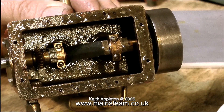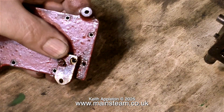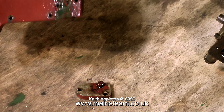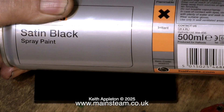Back now to the repair. This is a piece of 316 mild steel. Here it is cleaned up with the engine sat on it. What I'm going to do is make an entirely new bed plate. What I often find is the original builder was not the person who finished the engine, and he certainly wasn't the person who repaired it.